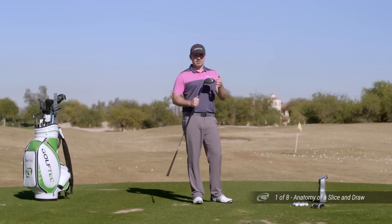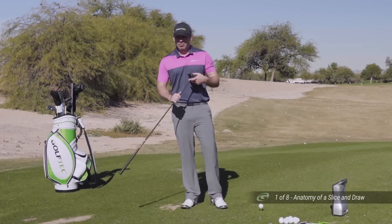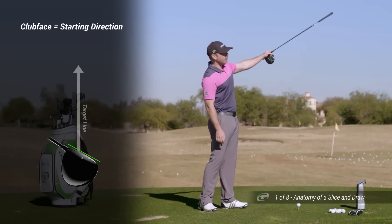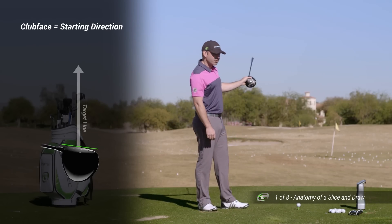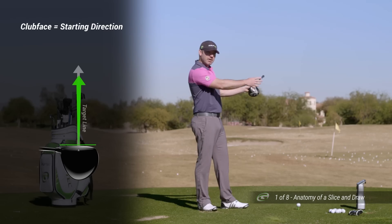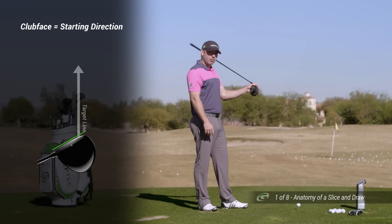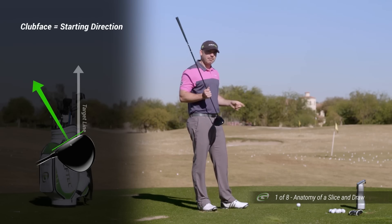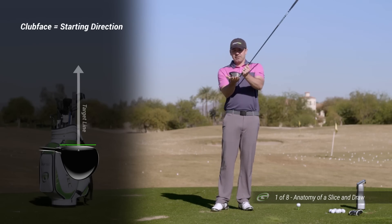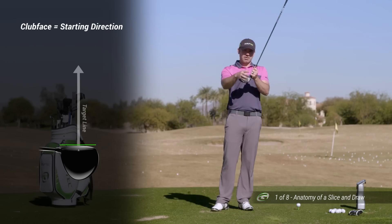It starts with recognizing where the ball started. The initial start direction is given to the shot basically by where the clubface is pointed. So if I aim my face over there to the right when I hit, that's where the ball is going to start. If I aim my clubface really straight, you'll get a really straight shot that starts straight. Which way it curves, we haven't gotten to yet, but that's the initial starting direction. You can also hit one that pulls or starts to the left — that again is when the clubface is aimed that way. So: left, straight, right — that's the first part. Which way did the ball start? That's the beginning.